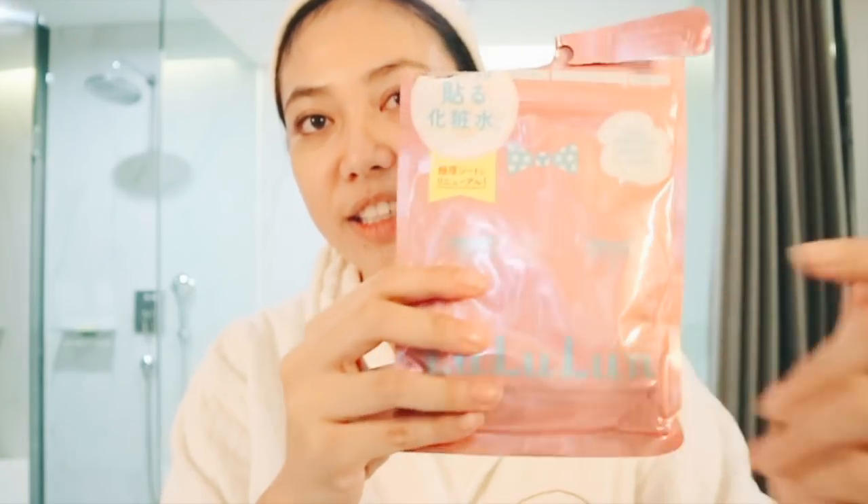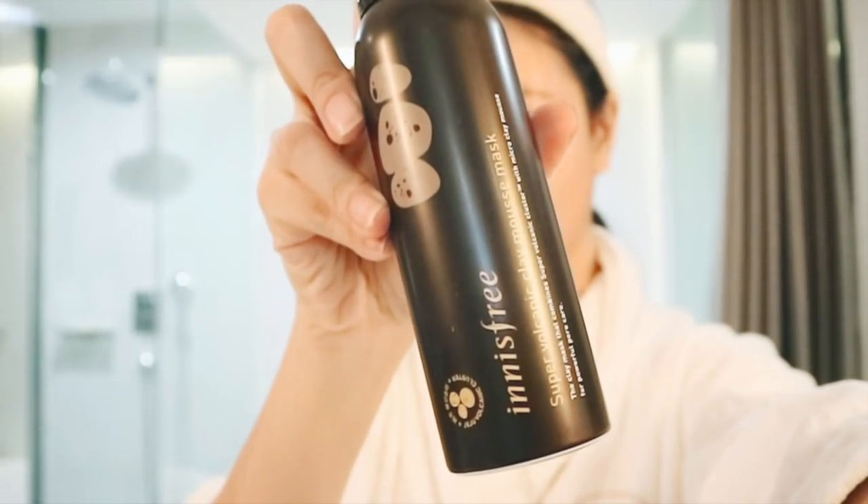I also like to use masks once a week. One of my favorite sheet masks is this one from Lululine — it is a moisturizing sheet mask. For clay mask, I like using this one from Innisfree; it is their Super Volcanic Clay Mousse Mask and I just love this line. That is it for my skincare!